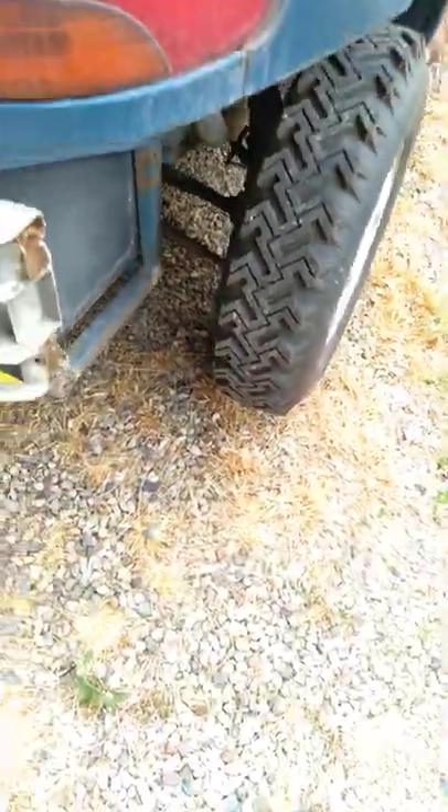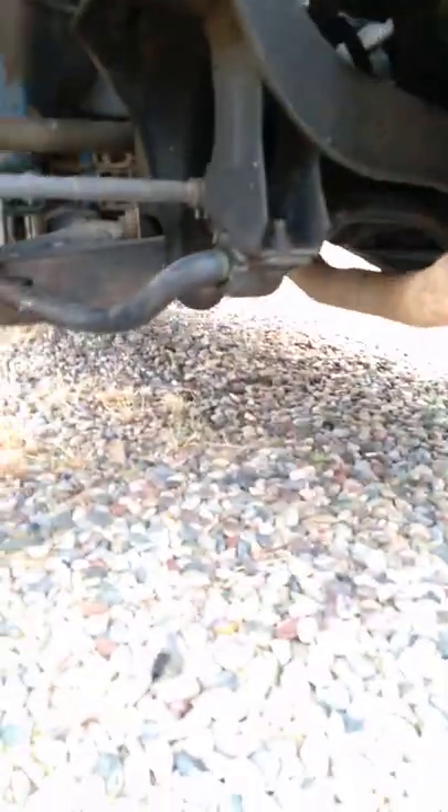That's the all-wheel drive setup. I wasn't sure this one had an anti-sway bar, but it does — it's got the anti-sway bar on it.